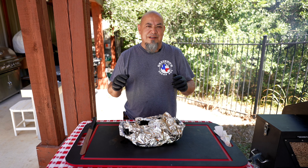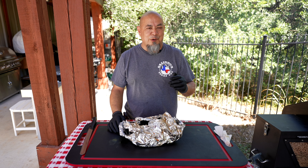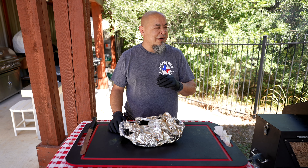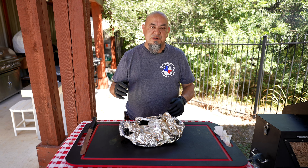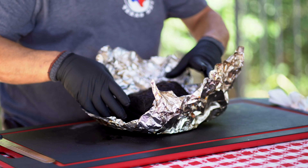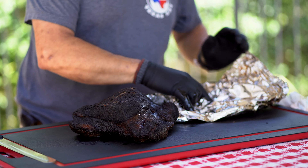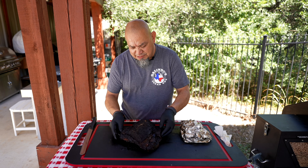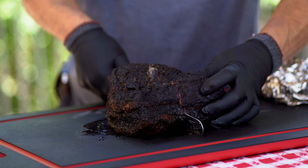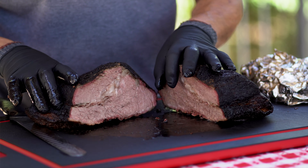Brisket is done. Took it off the smoker — ran it on the GMG at 250 until it got to the color I like, then wrapped it in foil and bumped the heat up to 300. Total cook time was about eight and a half hours. It's been resting for two hours. Let's slice it up. Nice — good bark, good color. Going to slice it down the middle first. A little smoke ring there — not bad, I'll take it.